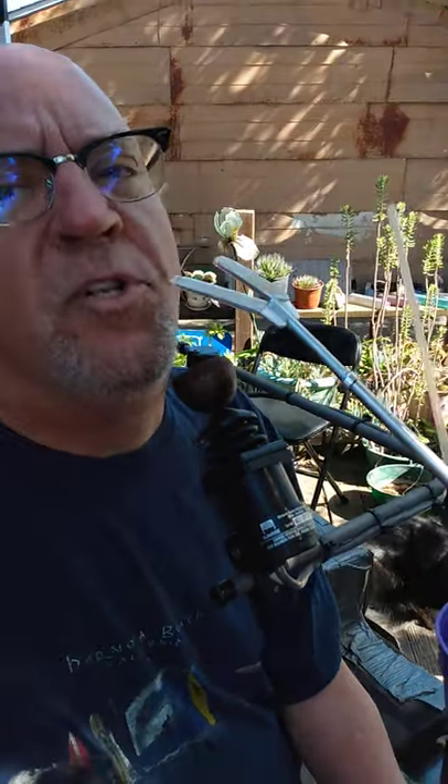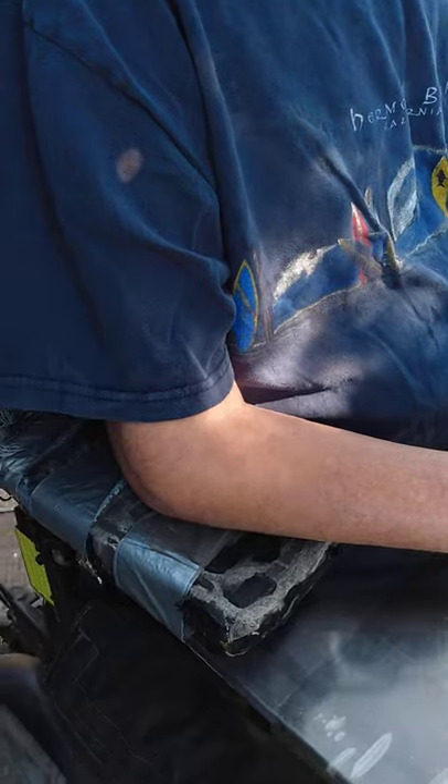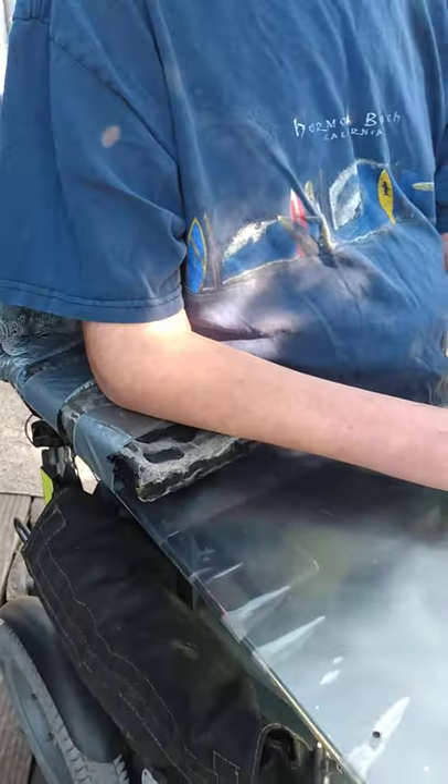The armrests on my chair support the lap board. I don't put my arms directly on the armrests — I put the lap board on the armrests and my arms on the lap board. They are adjustable in height, though once set to the right position, in my case they typically aren't adjusted further.